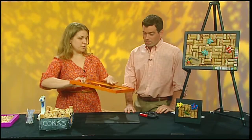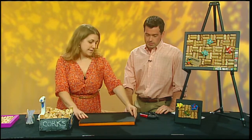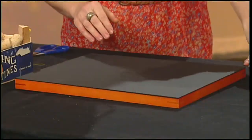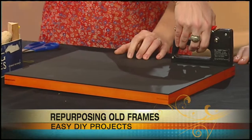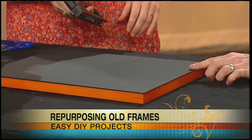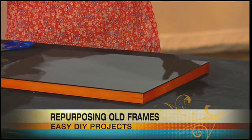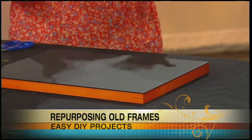So you get it to be the color and the texture that you want, and then you use the wine corks. The first thing we're going to do is staple some matte board on the back. If you have the existing frame back, you can use that. We're just going to use a staple gun. And you don't have to use matte board — you could just use cardboard from a box that you were going to recycle.